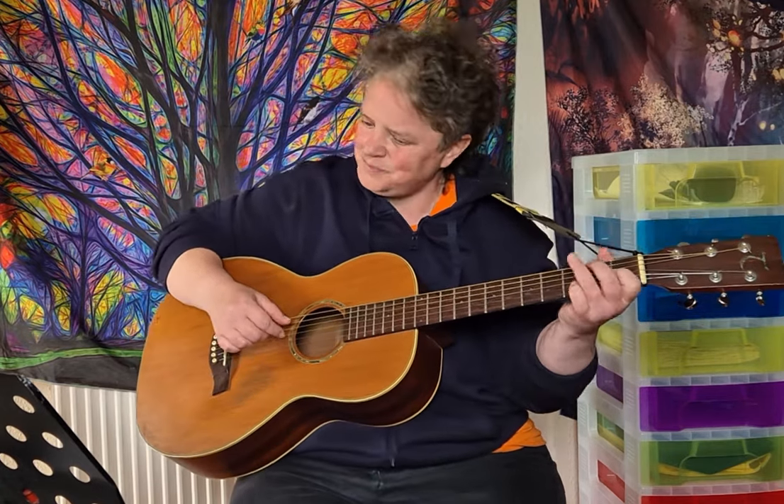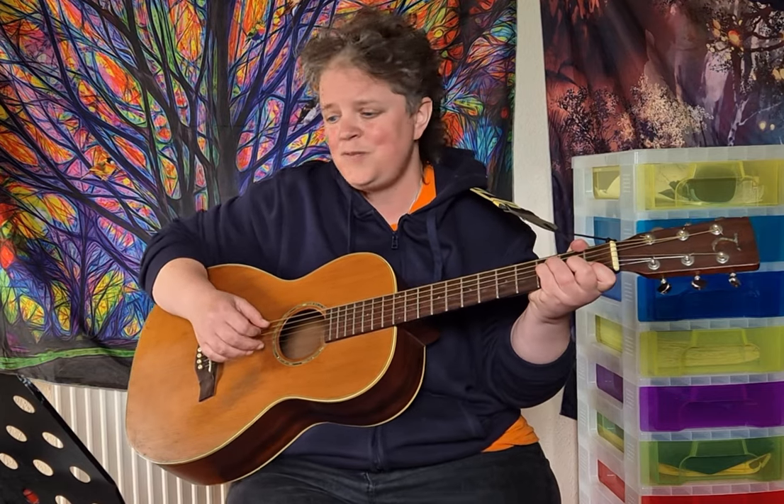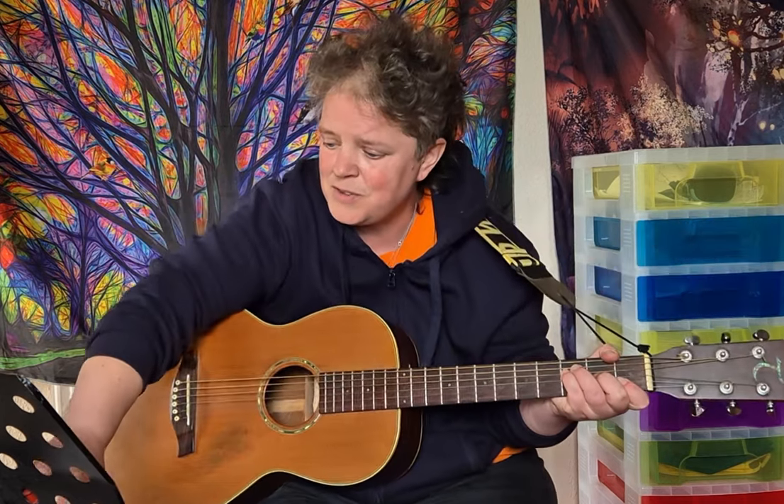The instrumental goes: C, G, C, G, D minor, E minor, F — and then verse 3.